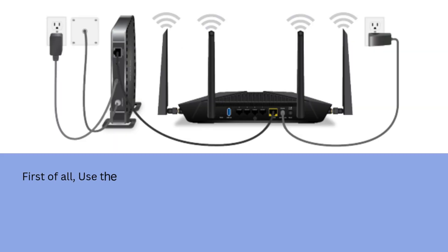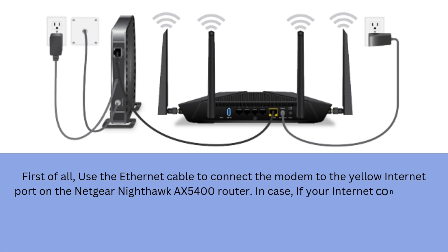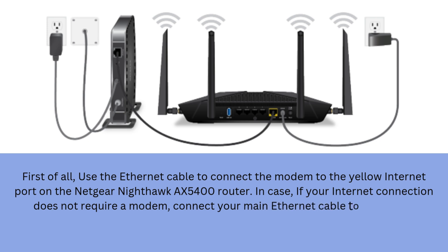First of all, use the ethernet cable to connect the modem to the yellow internet port on the Netgear Nighthawk AX5400 router. In case your internet connection does not require a modem, connect your main ethernet cable to the yellow internet port on the router.